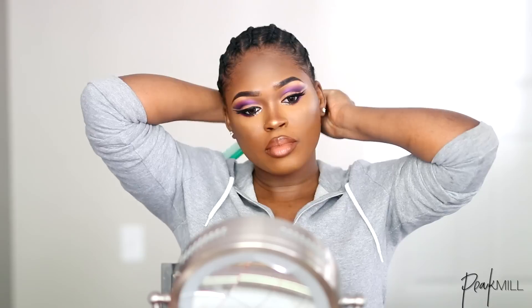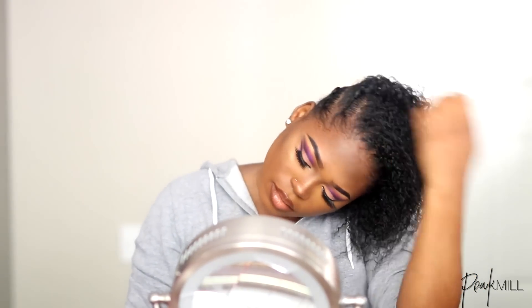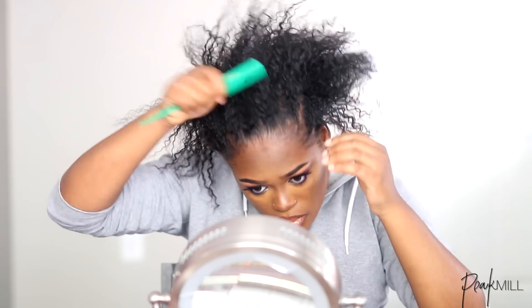You guys literally went off on me in my last video where I pretty much showed the makeup look. You guys are wondering how I went from this cornrow to this huge voluminous bun. I really wanted to explain how I got the bun in a video of its own, because I know a lot of people are still going to be confused and ask me questions — the makeup video was done in a get ready with me style.